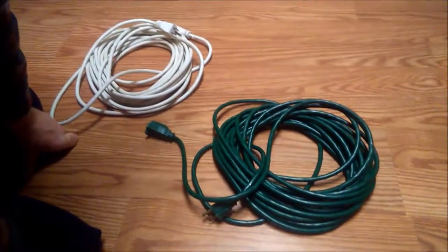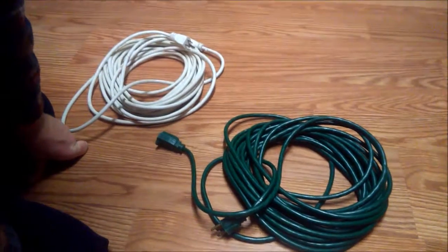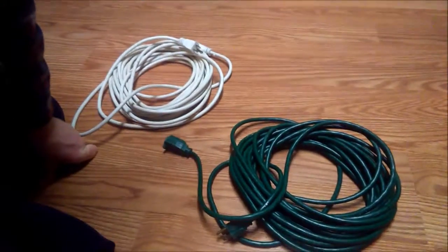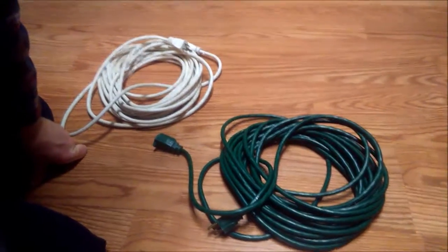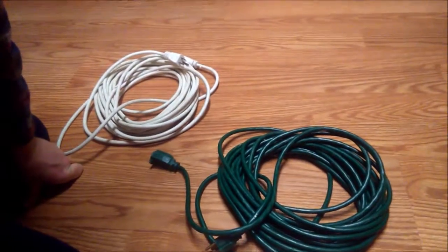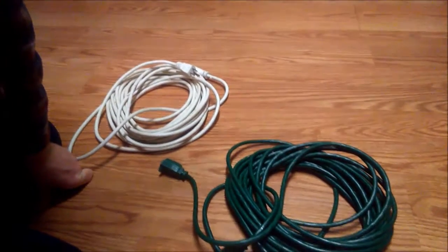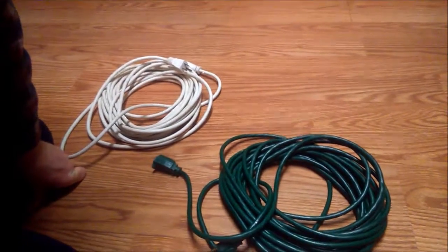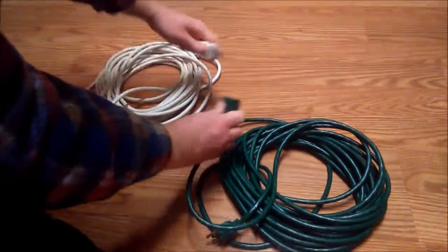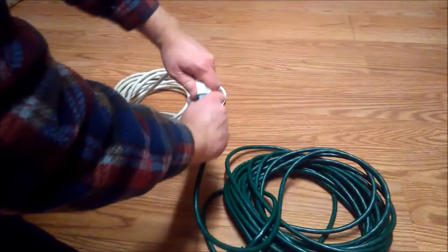You're working in the yard and you need an extension cord. What we're going to do today is show you how to keep two of them from pulling apart. There's nothing more frustrating than being 100 feet from your house where they plug together and having them pull out, having to stop your work and walk all the way back to plug them back together.